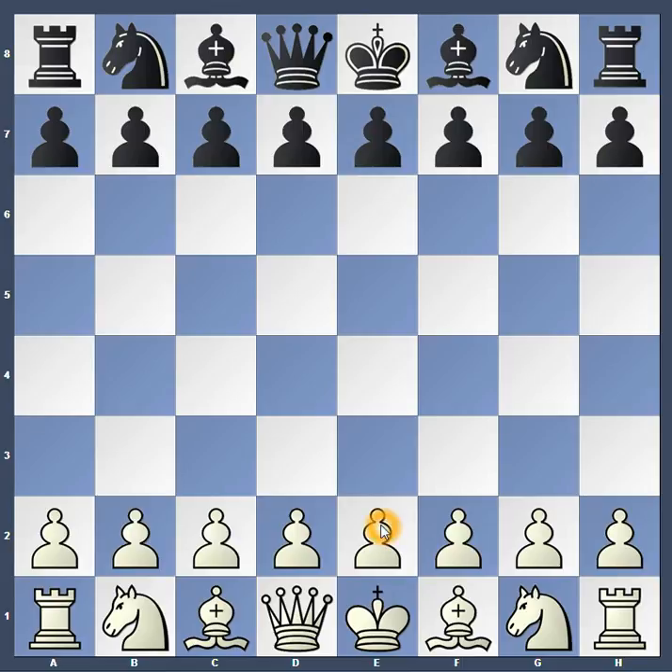Now remember, pawns can move up two squares on their first move — but I'm not really sure why. Usually white goes first, and I'm not really sure why this had black go first, so let me fix something here.